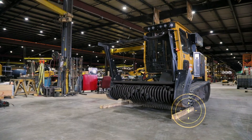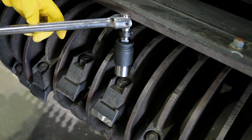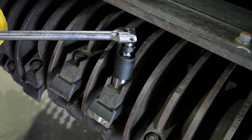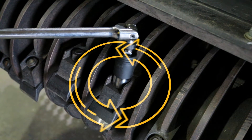To begin, first make sure the head is at a comfortable working height. Using the 30 millimeter socket and breaker bar, remove the nut on the tooth. When loosening the tooth, be sure to turn the socket counter-clockwise.